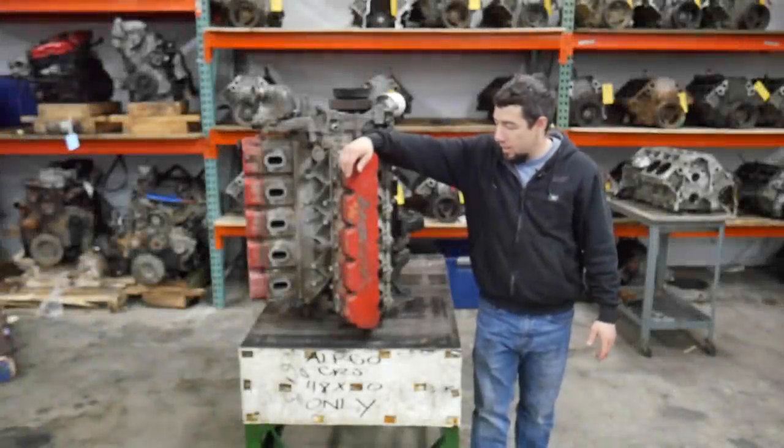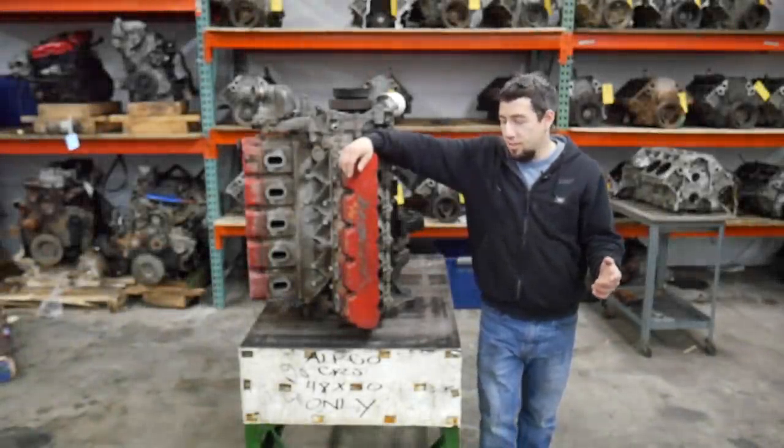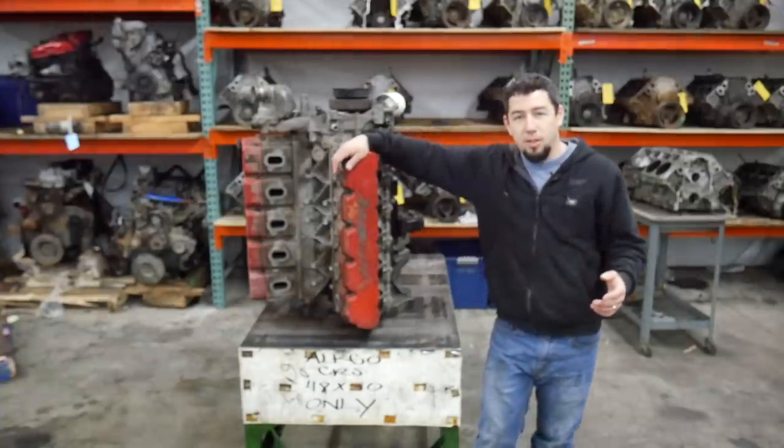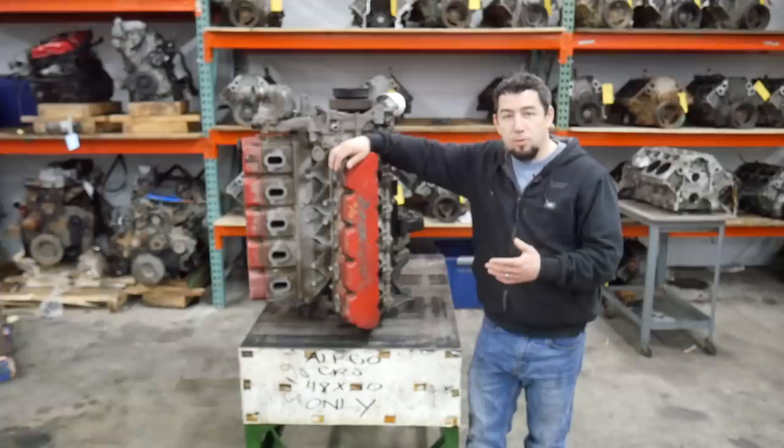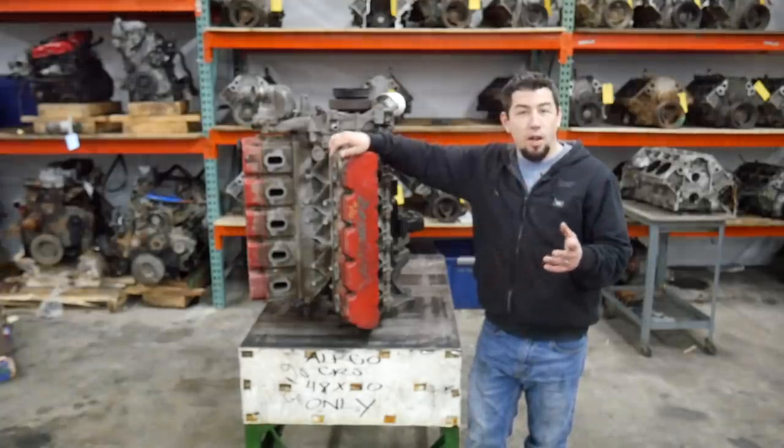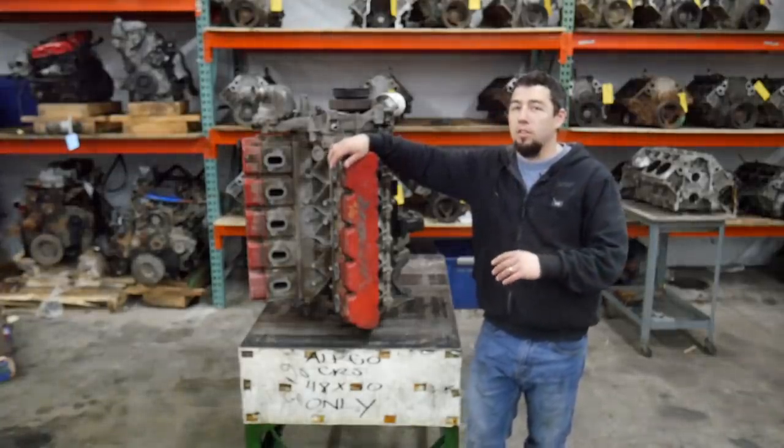Welcome to another teardown. I've gotten lots of requests to tear this engine down from both my employees and people on YouTube. This is an 8.3 liter V10 out of what I believe to be an '05/'06 Dodge Viper.